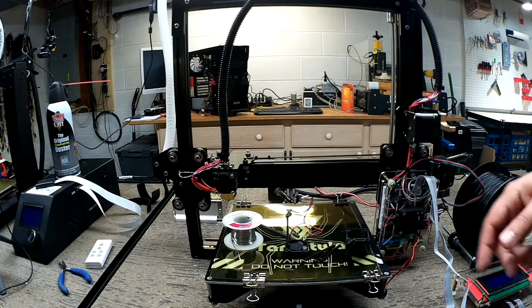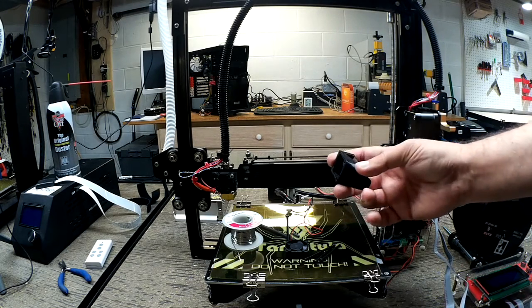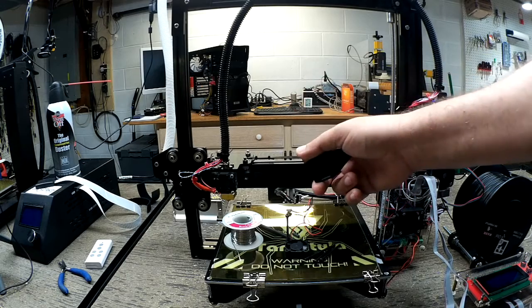Welcome to this episode of DIY3Dtech.com. In this episode we're going to be installing a layer fan on the Tarantula.